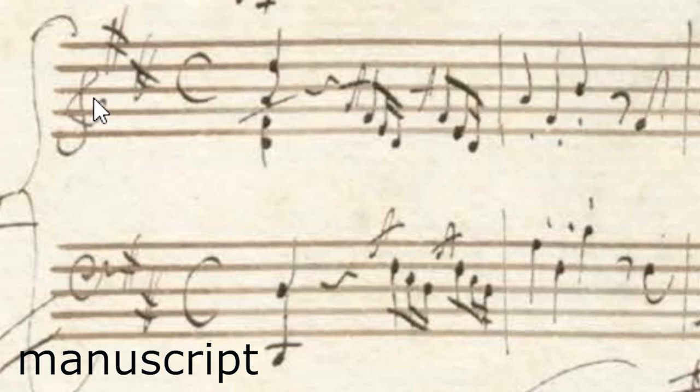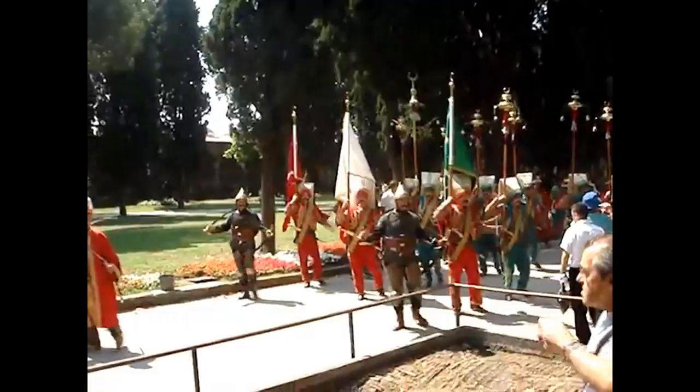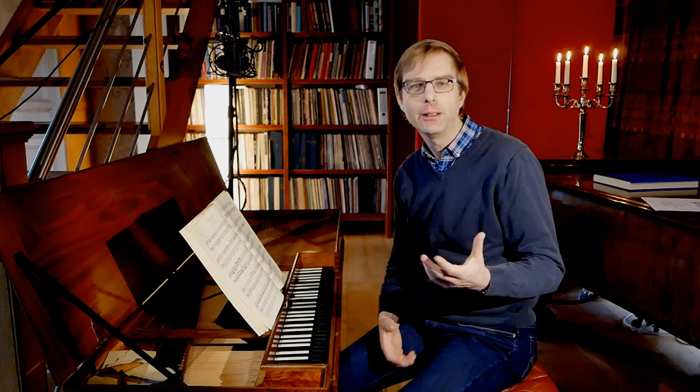I'm confused as well, because for the Turkish March, for instance, it works great. The Turkish March — which is the Janissary elite troops of the Turkish army back in the seventeenth and eighteenth century — if you would see a march like that, it's very slow, and it has this cymbal sound, so it really works great.